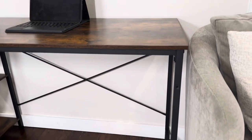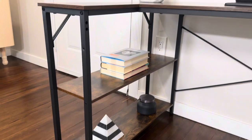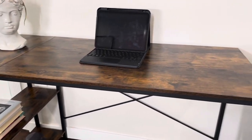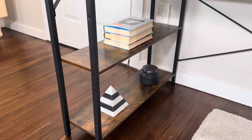This desk has a sturdy metal frame and crossbars in the back for extra support, and a metal frame on the side shelf here, and it also has some supports underneath there as well. Then you have a solid wood top with a nice dark stained veneer all throughout, and you get that wood grain pattern the same on all of these two shelves.